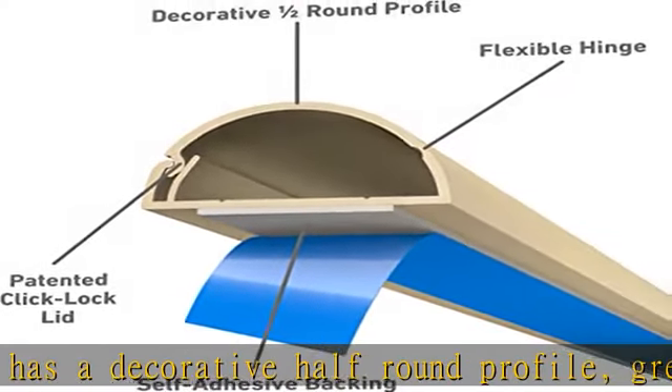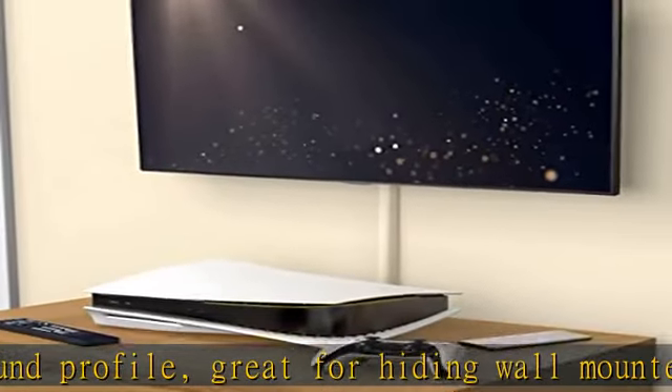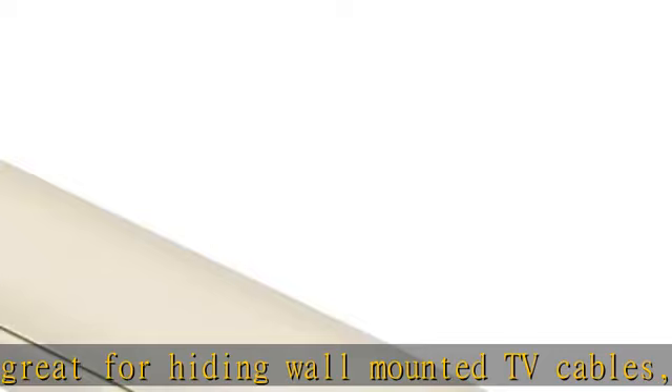The one-piece design with flexible hinged lid provides the user with easy cord access, which is beneficial when AV appliances are upgraded.